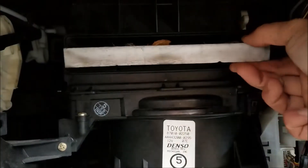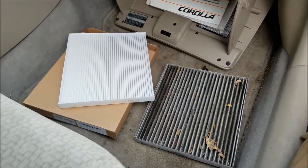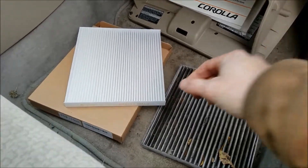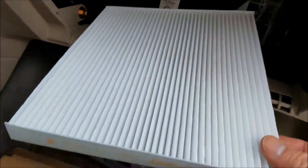Now we can pull out the old cabin air filter. This one's pretty dirty — it was due for a change. Here are the old and new filters side by side. I bought this one off Amazon for about six bucks, which is about the cheapest one you can buy.